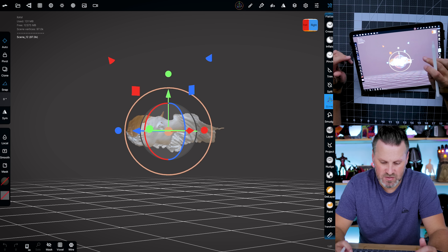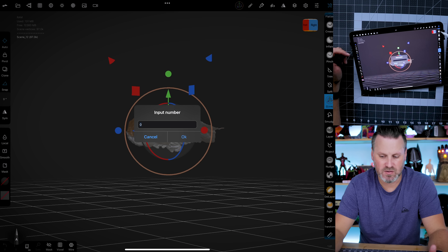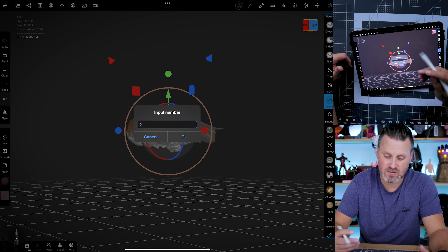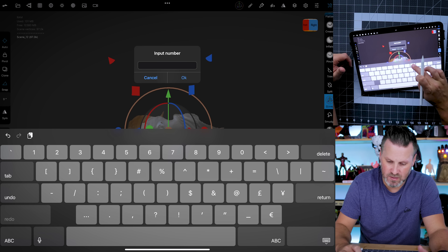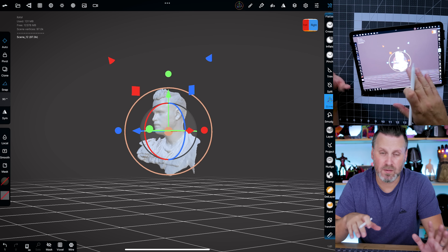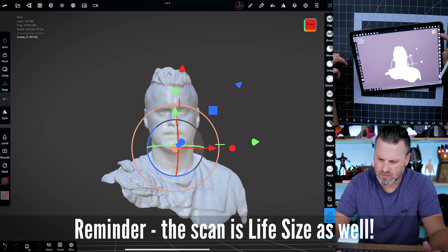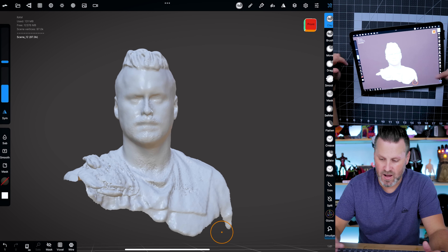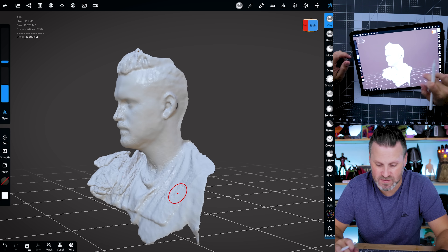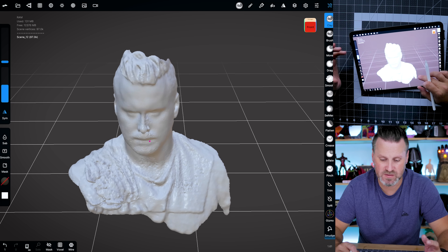Here I've got the scan saved on my iPad. As you can see in the world orientation, it's not the correct way. There is a gizmo tool that you can select and then you'll see that I can start to pivot this around. At any point you can use two fingers to undo, or there's an undo and redo function in the bottom corners of the app. I'm going to snap this to a 90-degree angle — I can type in 90 here, which means anytime I try to rotate on any of the axes, it's going to automatically snap to 90 degrees. There we go — I've got my scan.